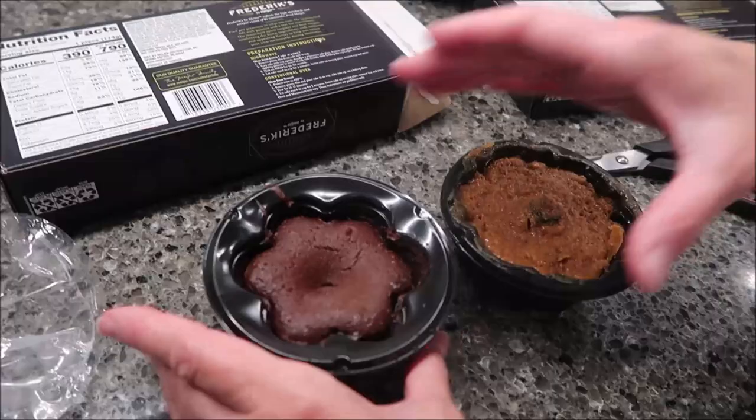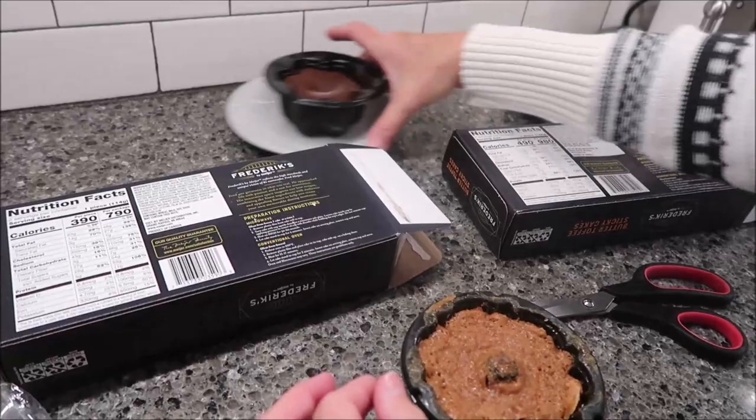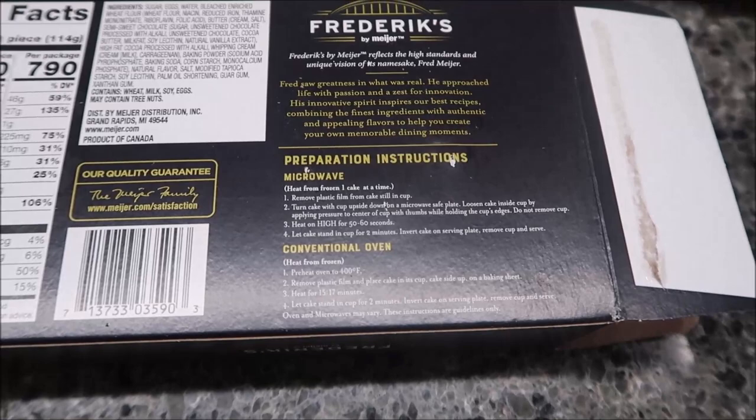For us, we're going to remove the plastic. It tells you to pinch it and push up from the bottom with your thumbs — like that. So it's loose in there. Now you do the same thing with the other one. We're going to put it in the microwave. You do one cake at a time and heat on high for 50 to 60 seconds. Kevin will heat them for probably 55 seconds and then we'll be back.